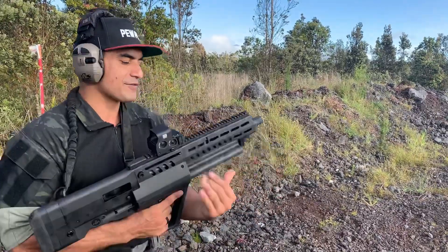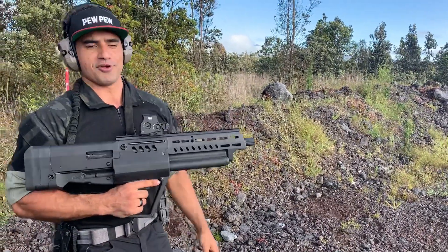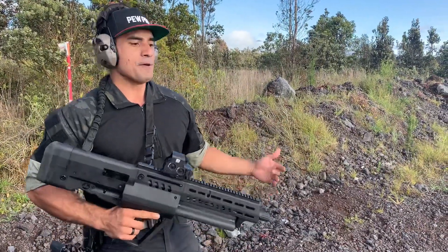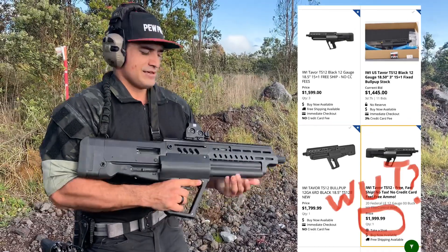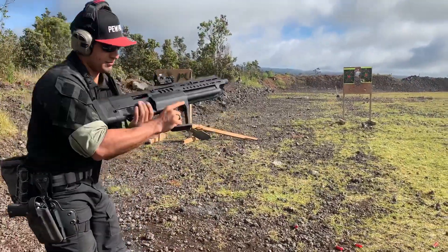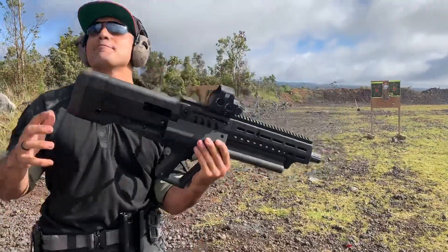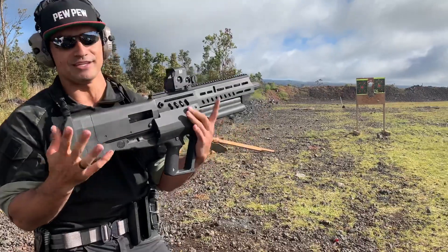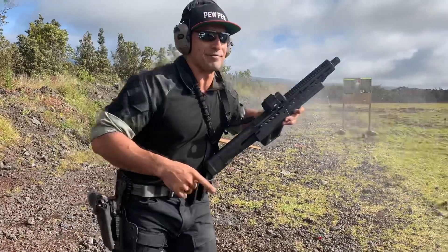Everything else about this gun is good. I really scored mine for under a thousand dollars. The MSRP is around $1,400, but right now with everything going on I'm seeing them online for over $1,700 up to $2,000-plus, so you might want to wait a bit. The IWI TS-12 — would I recommend it? Absolutely. If you ever get a chance to get your hands on one, I guarantee you'll have a great time. Hope you guys had fun with us here at the range. See you next time — Aloha!